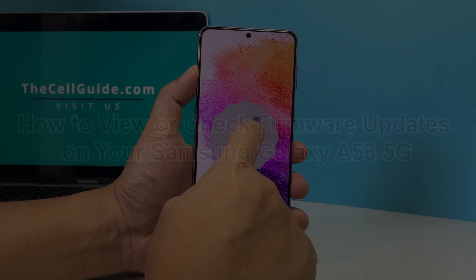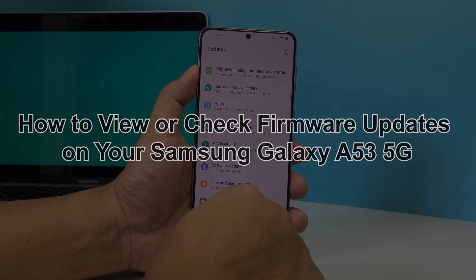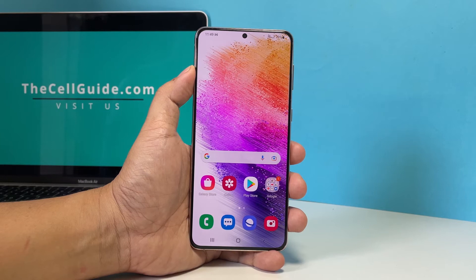In this video, we will guide you on how to easily check if there is an available firmware update for your Samsung Galaxy A53 5G. Having an updated firmware is one of the ways to make your phone more secure.